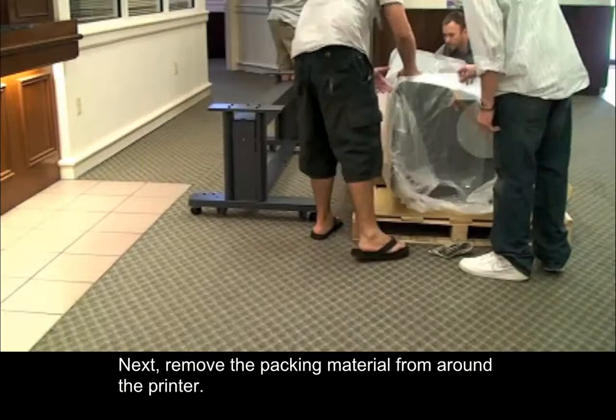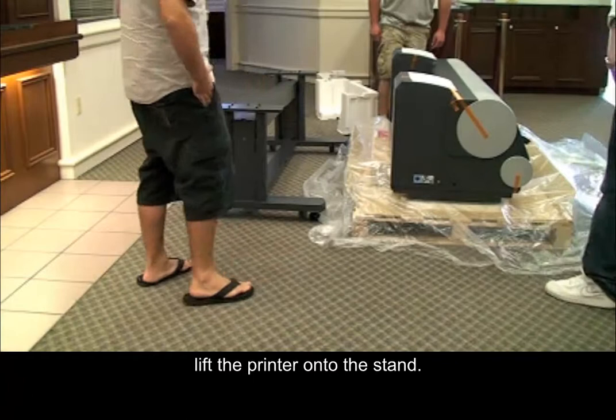Next, remove the packing material from around the printer. Then, with four people, lift the printer onto the stand.